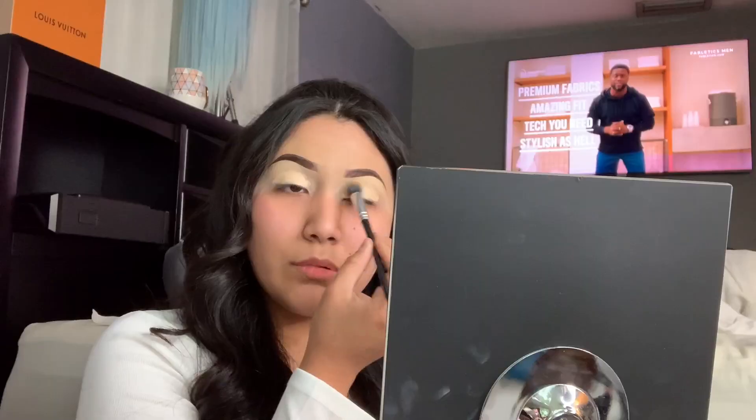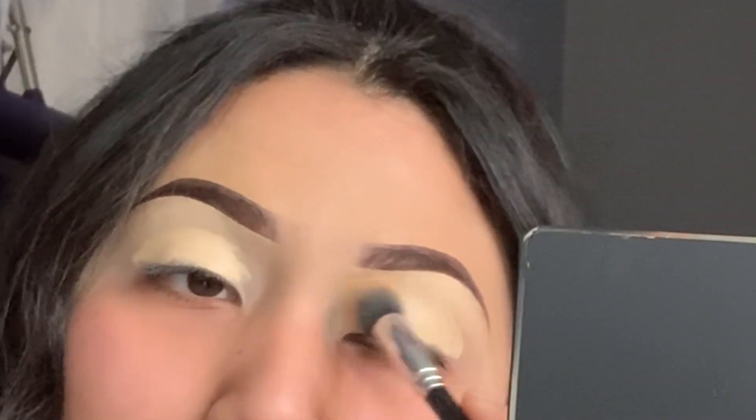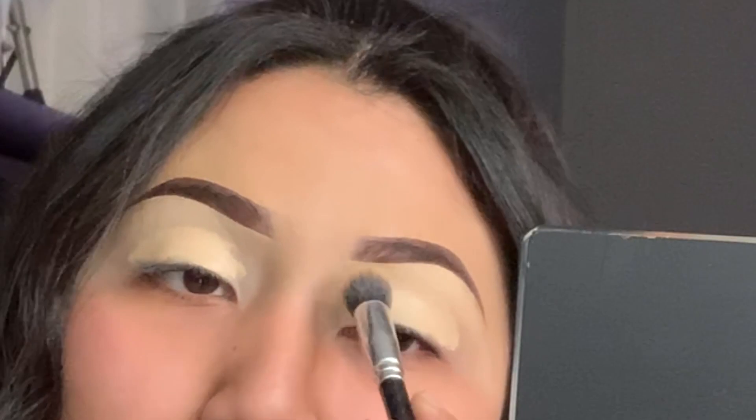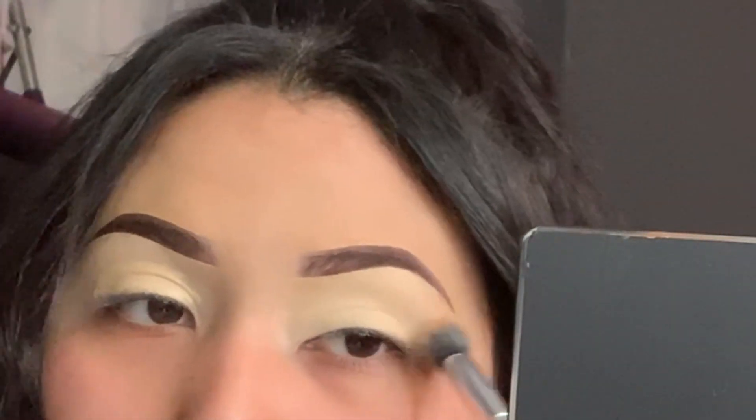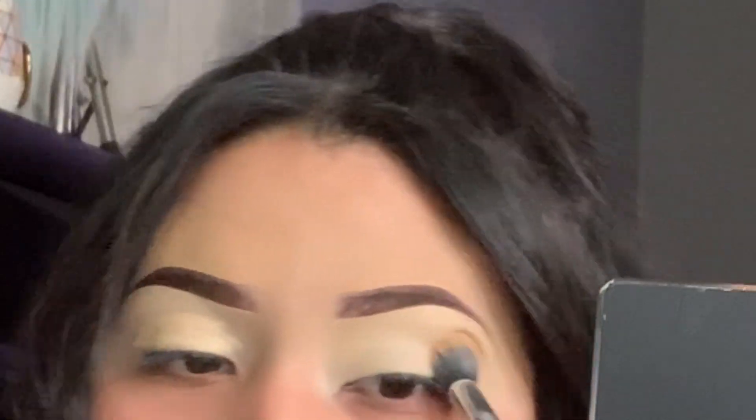When you blend it in, just push the product into your eyelid and go all around. I feel like the beauty blender takes away the product — I haven't been using beauty blenders as much anymore. Actually, I don't even use beauty blenders anymore, to be honest.